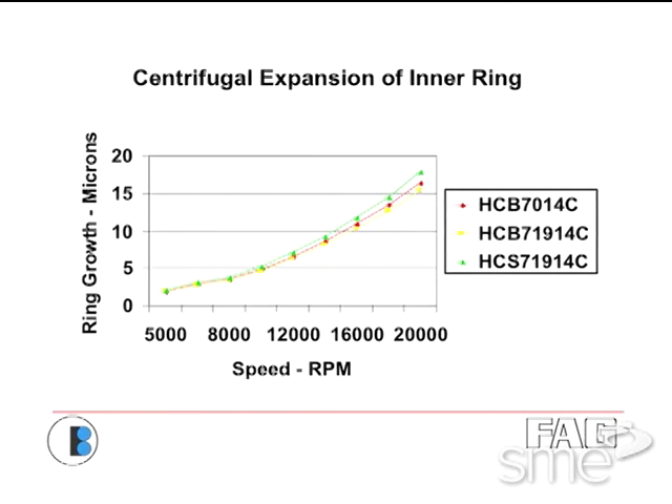Ring growth at 16 to 20,000 RPM can be 10 to 15 or even more microns, which means you need to fit five tenths, six tenths, eight tenths, maybe even tighter. It's very dependent on exactly what you're doing.